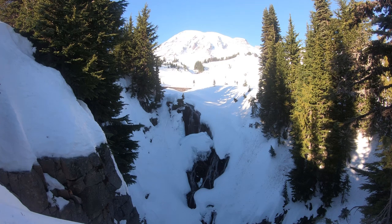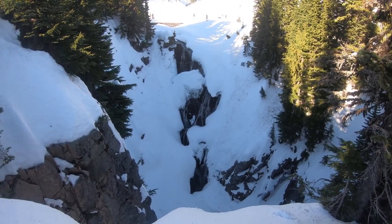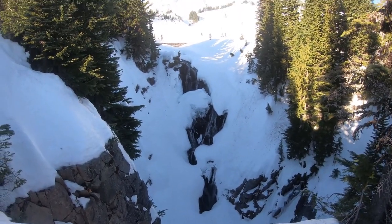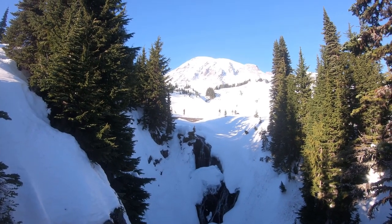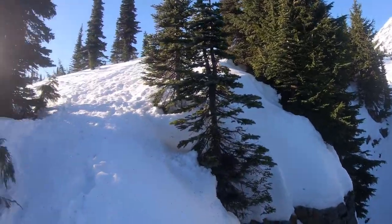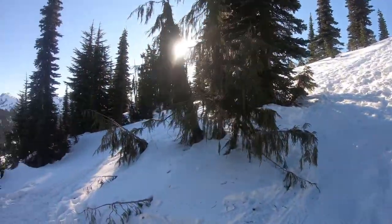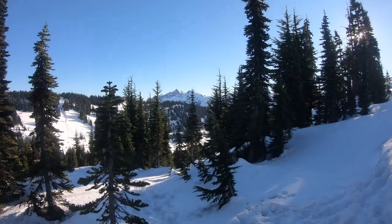This is Myrtle Falls in Mount Rainier National Park. I'll show you around real quick. There's a little hole that's pretty frozen over. Rainier back that way. There's more of them back here than this way.